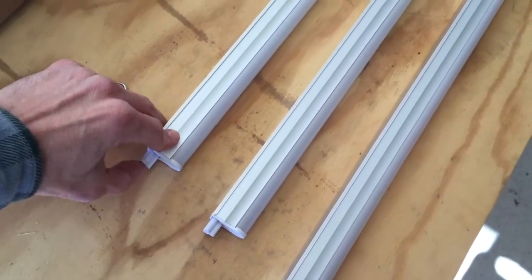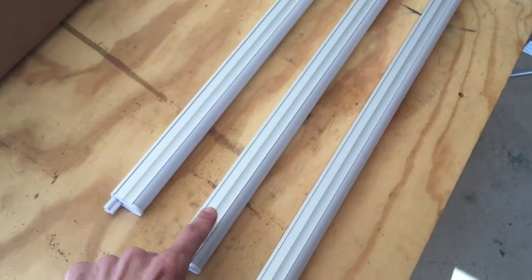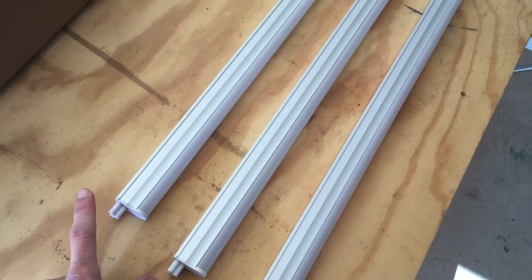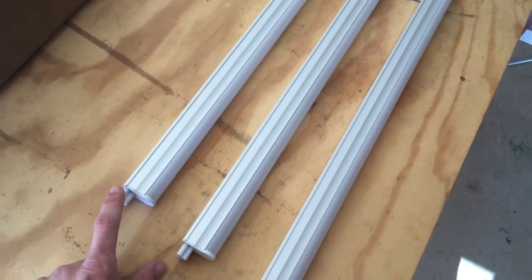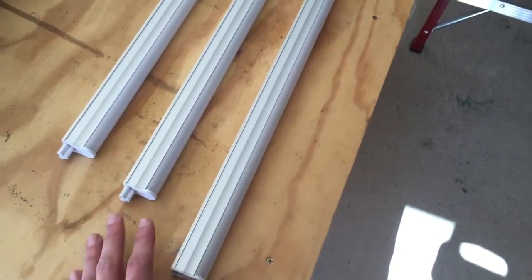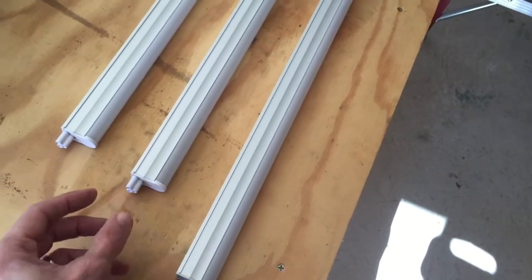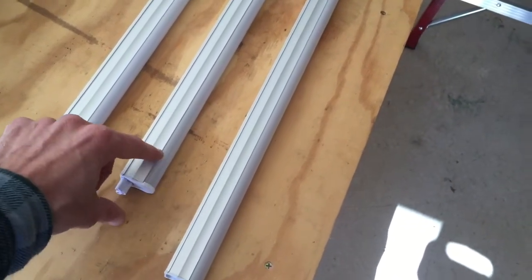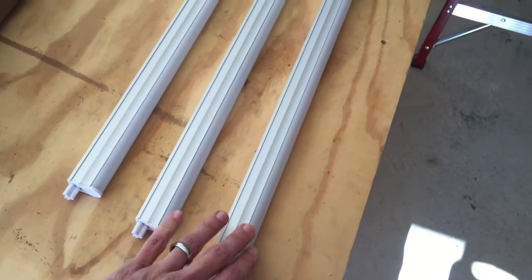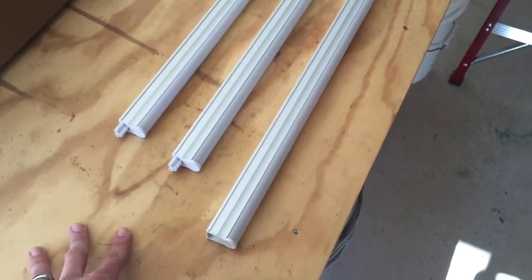You can do it two ways — you can put one up and then slide the next one into it already on the ceiling. But I think the easiest way is to attach all three together first and then put them all up at once, because connecting two of these while they're on the ceiling is just more difficult. So if possible, connect them together on the ground and then put all three up at once.